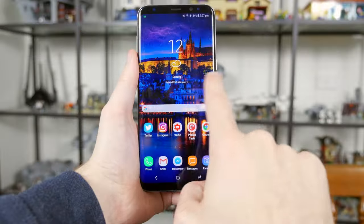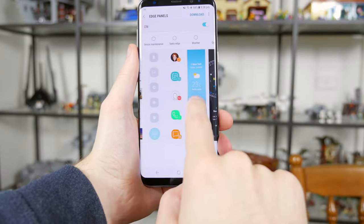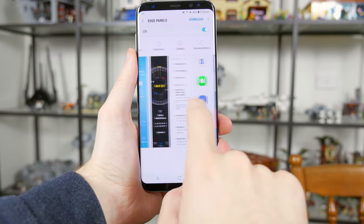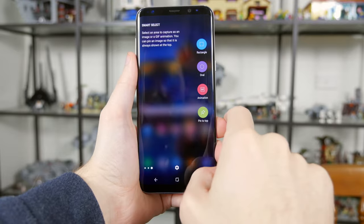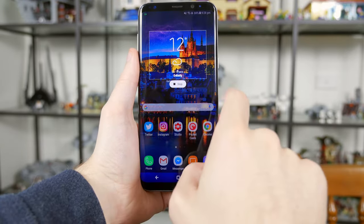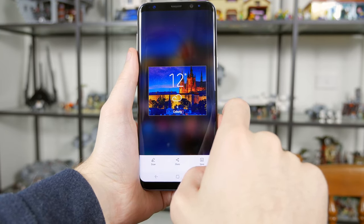The Edge screen is still a feature on the S8 Plus. You simply swipe in from the right of the display to bring up app shortcuts, contacts for speed dialing, and some screenshotting utility. But to be honest, the Edge screen got in the way more than it helped me throughout my time using the S8 Plus, and I pretty much just disabled it from the get-go. It's not too useful.